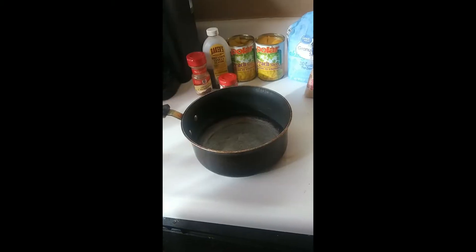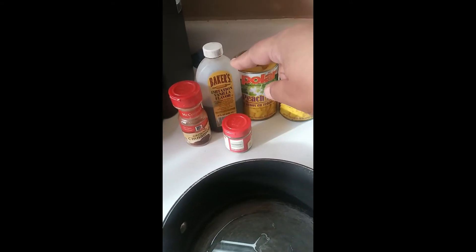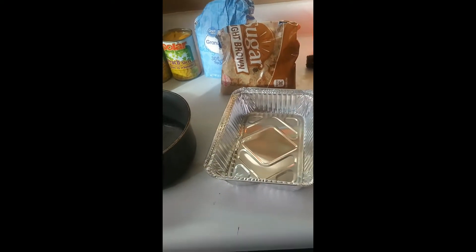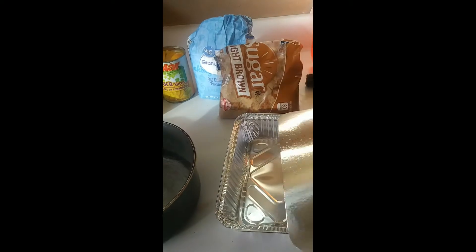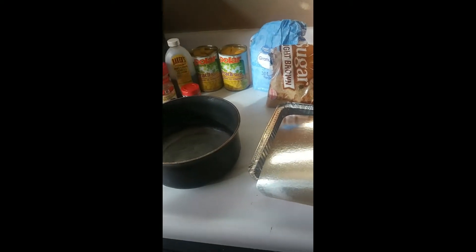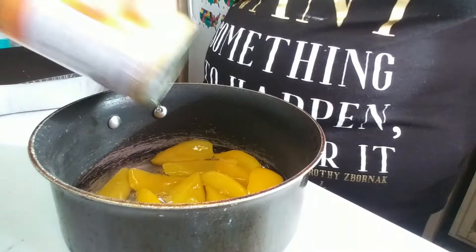Meet me over here and let's see how this comes out. Here are our ingredients: we got cinnamon, nutmeg, vanilla extract, two small cans of peaches, some sugar and brown sugar. I also got these little aluminum pans from the dollar store — they're the perfect size for the air fryer. So let's go ahead and get our peaches in there.